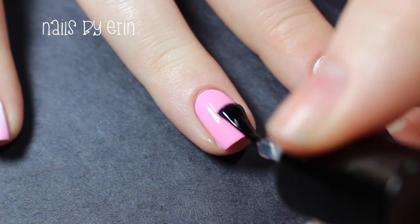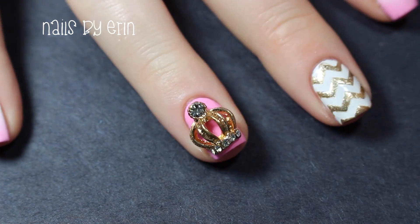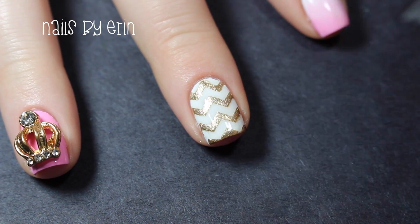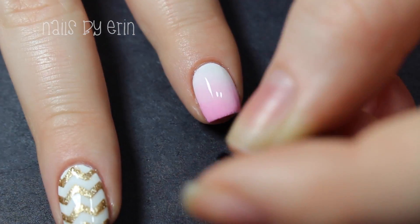Finally, I'm applying a top coat to all of my nails. On my ring finger, I'm going to use tweezers to place this crown nail charm from Simply Spoiled Beauty on my nail while the top coat is still wet.